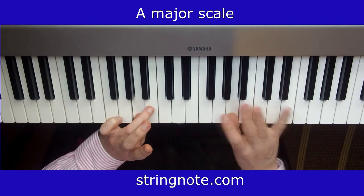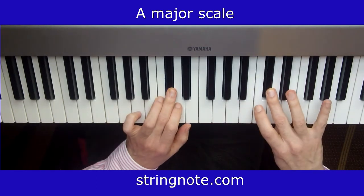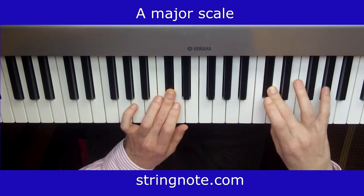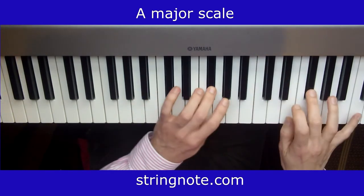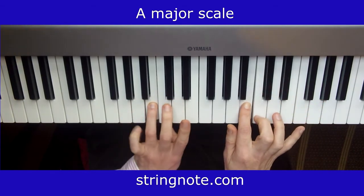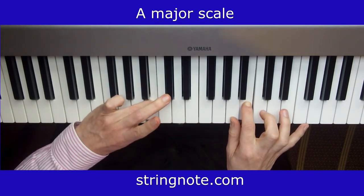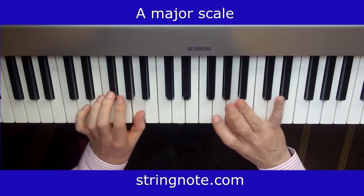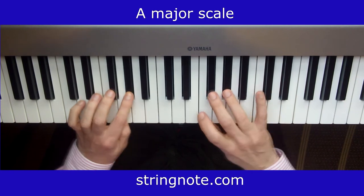I used finger 4 already on the right, so I'm going to use it on the left. I cannot use finger 4 because I'm away from A, the main note, so I'm just going to use finger 1 here. I go all the way to the end, and here I'm approaching A again, so I'm going to use finger 1. I just pass A, and I'm going to use finger 4 on my right hand, then finger 4 on the left.